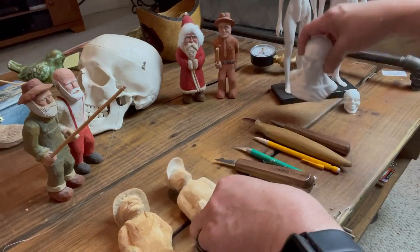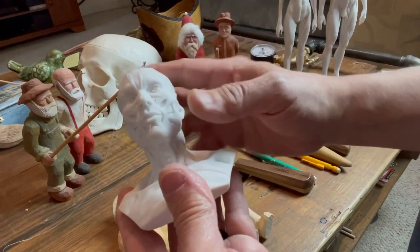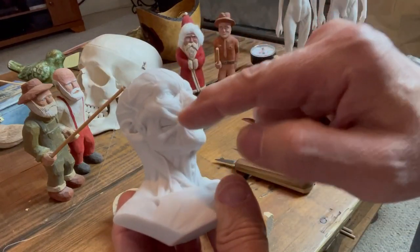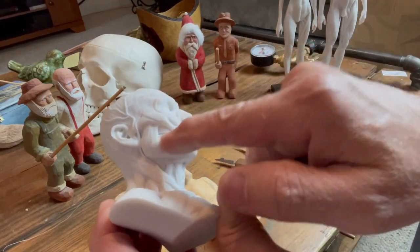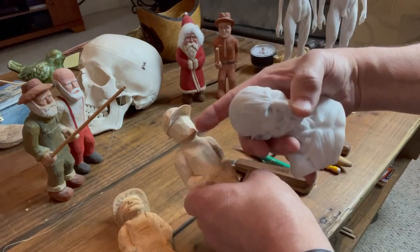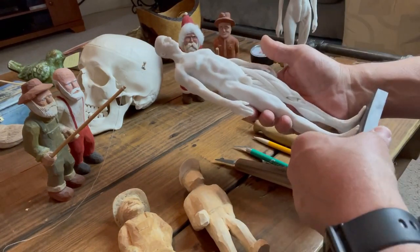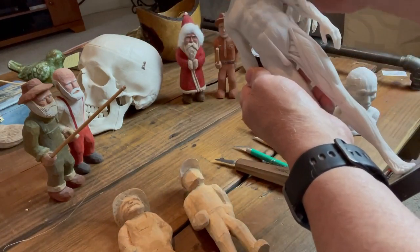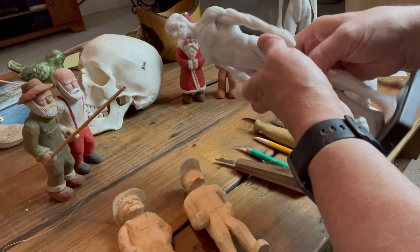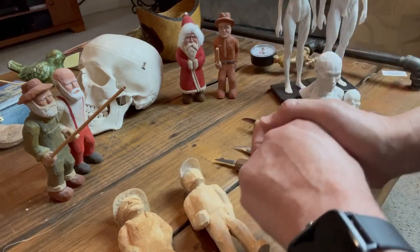Before we get started, let me show you some training aids I bought on Amazon. This is a cast head — it's the skull with the muscles on top without skin — and this can really help you understand the muscle structure underneath. It was under twenty dollars. I also have a couple of standing models — one side skin, one side skeletal with muscle without the skin — both male and female. Very helpful, not that expensive, cheaper than a high-quality carving knife. Things you should check out if you're going to be carving human figures.